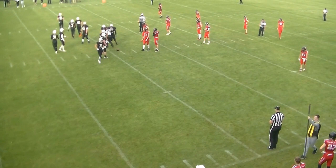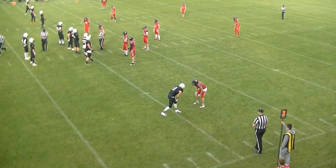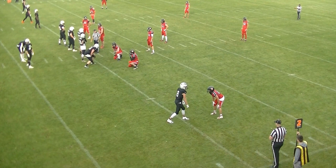The umpire does a good job of recognizing this and comes up to make sure that nothing happens. We don't want to leave the ball unattended if it's not ready for play. Again, the referee and center judge leave before the ball is ready for play.